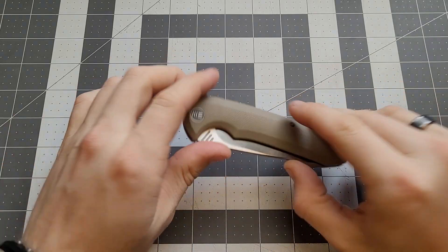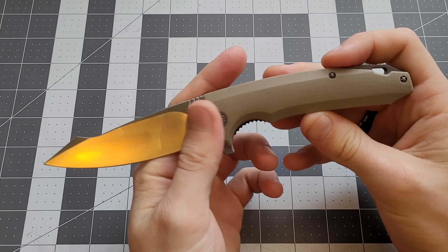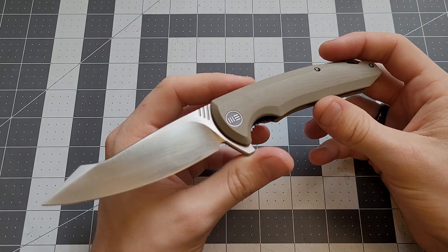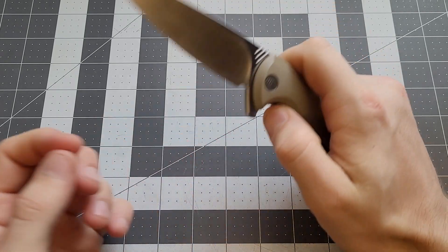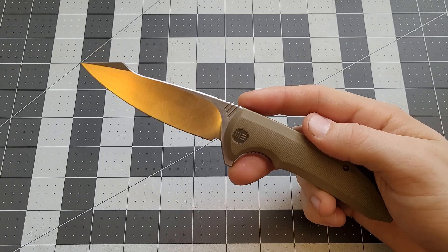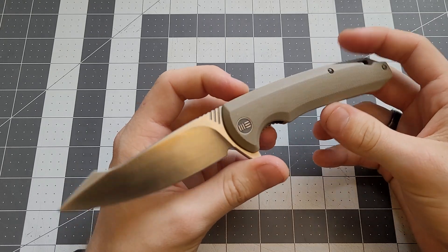What's up guys? Today we're taking a look at this knife. This is a We Knife, a discontinued We model from when We Knives first started their company. They released a few models and this was one of the first ones they came out with. Back then they didn't name them by names, they used model numbers. So this was the 617E, or the 617 model.